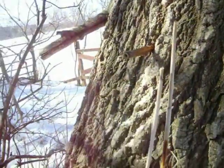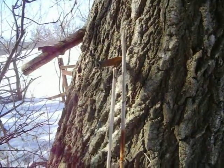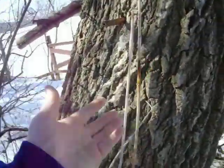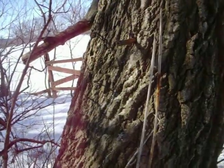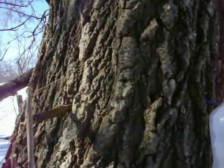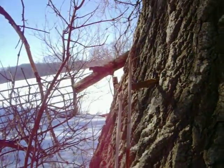You can tap pretty much anything in the maple family — sugar maple, silver maple, soft maples, box elder. Someone asked me about Japanese maple and I have no idea; you'd have to look that up. They all have sweet sap; sugar maple just has more sugar in it.